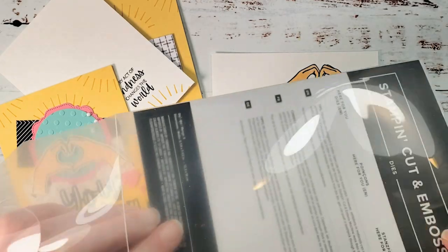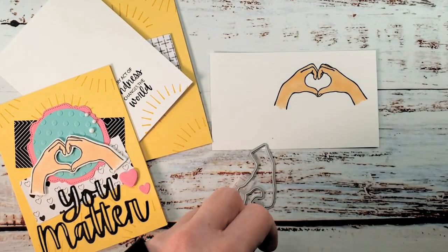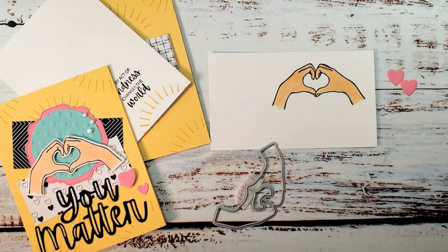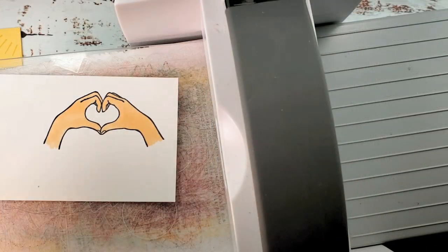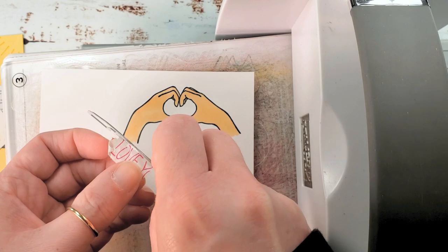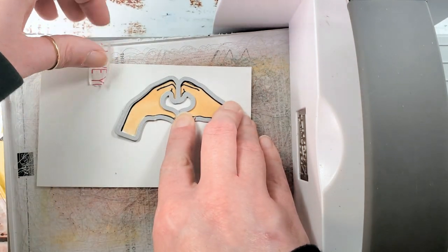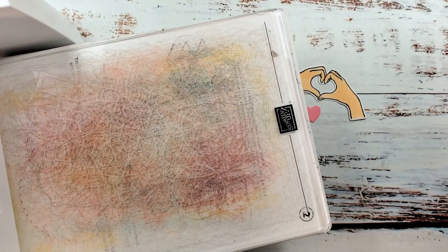Now we can die cut the heart hands. We're going to use the Here for You dies — there are little dies for the heart hands and for the pinky promise. This collection also has a little heart die. I already die-cut two of those little hearts; the polished pink ones. Bringing in my Stamp and Cut and Emboss machine, we'll cut the 'You Matter' sentiment next out of basic black. I want to get some adhesive on the back to make it pick-and-stick, so let's run it through.